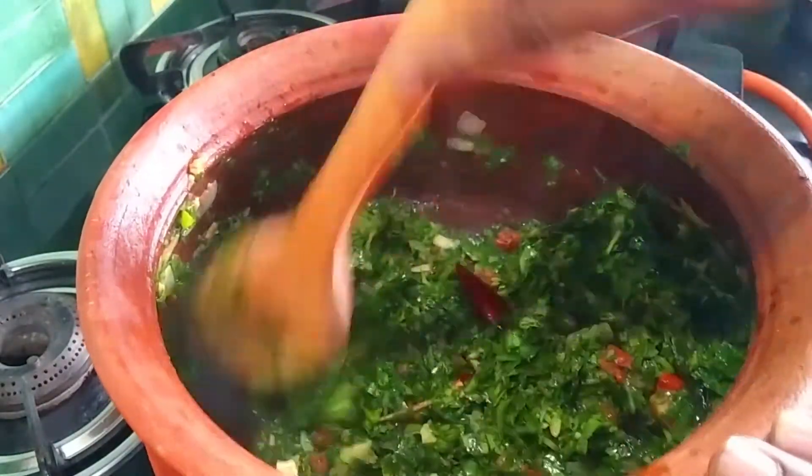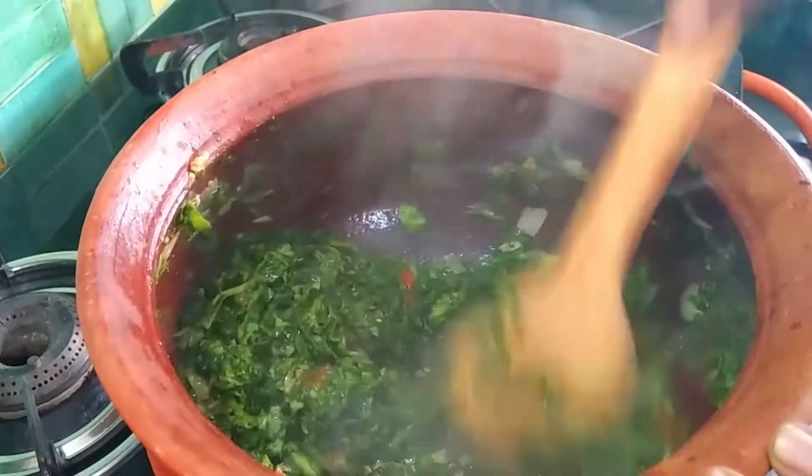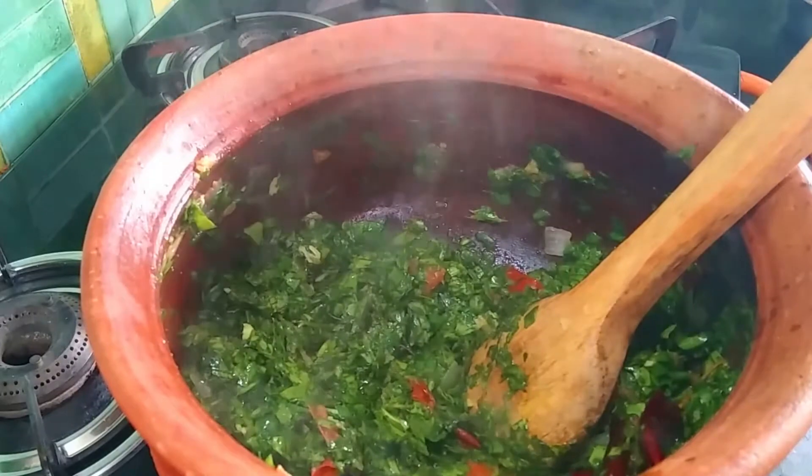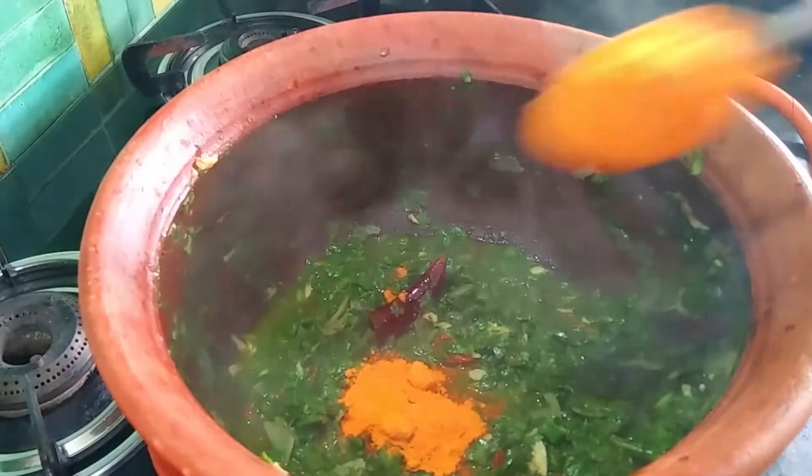We will cook on high flame in the heat. We add 2 tablespoons of sambar powder.